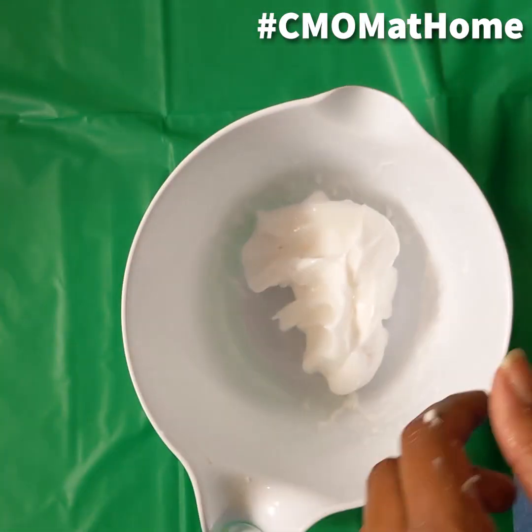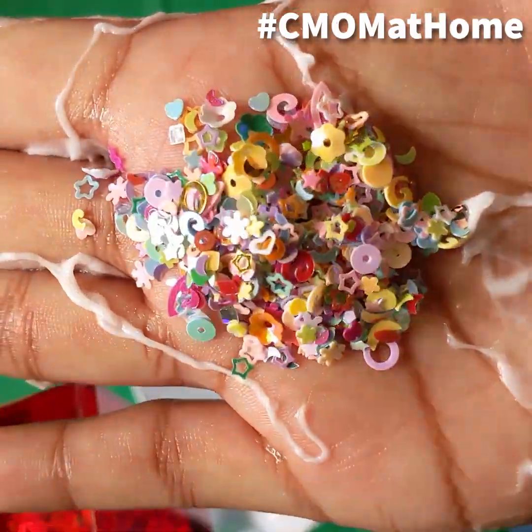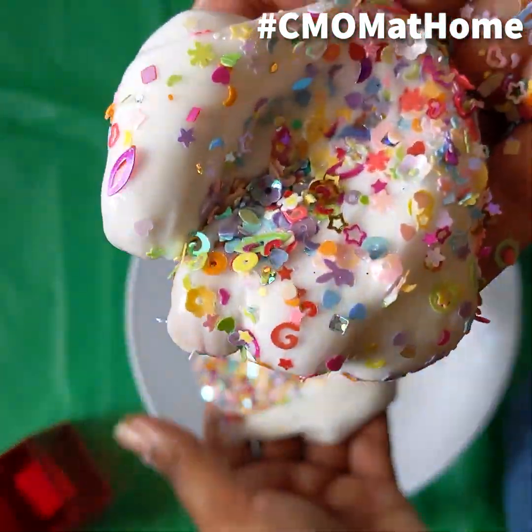Once you've reached that desired slime texture, you can start to add in some optional ingredients as well. I'm going to add in some glitter and essential oils, but other things you can add in can be sand, food coloring, or even shaving cream to give it a more fluffy texture.